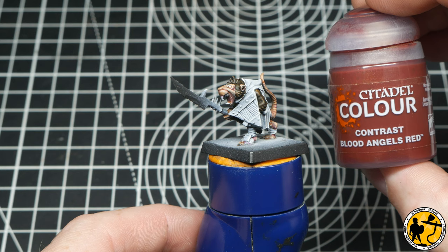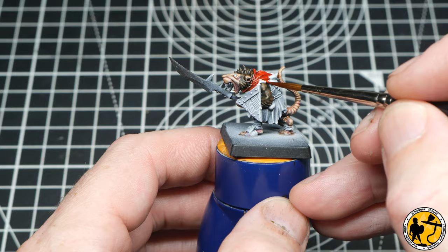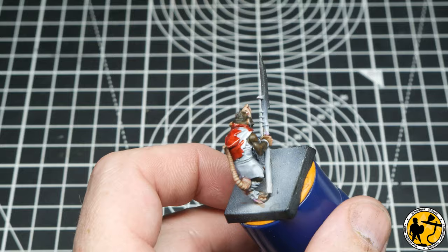For the Skaven's clothing, I'm going to use two colours. I'm going to go with Contrast Blood Angels Red for the hood — it's just a nice bright colour to really stand out and make the miniature pop. It's quite striking and works well against the pinks and the browns.